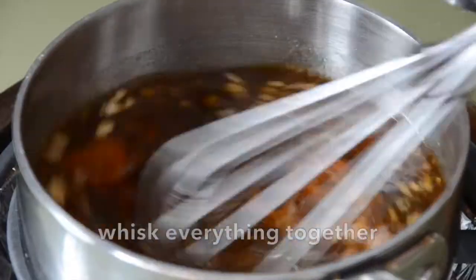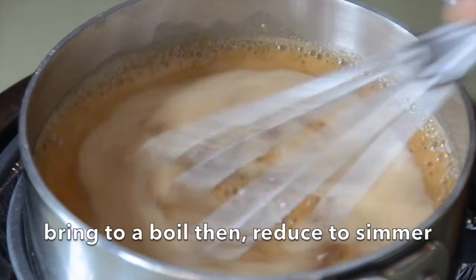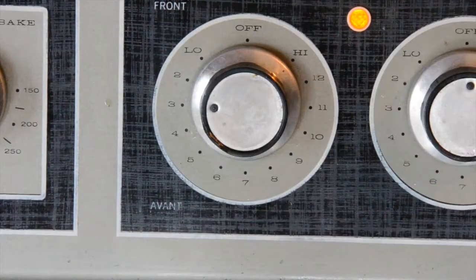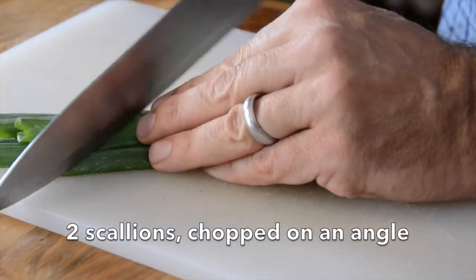All the ingredients are in the saucepan. Whisk them together, bring them to temperature, and as soon as it comes to a boil, reduce to a simmer and let it stay on the stovetop. Now we're going to make some garnishes: two scallions cut at an angle to get a nice presentation, some salted peanuts finely chopped, and then sesame seeds.